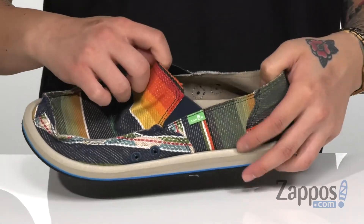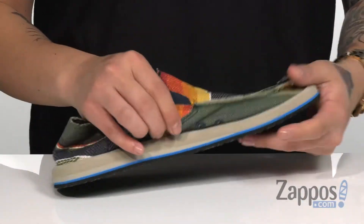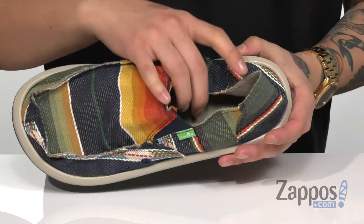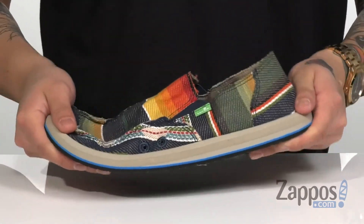That's gonna provide an easier on and off. The heel is also collapsible if you want to wear it casually. You've also got eyelets on the interior for added breathability. A cushioned EVA footbed is going to absorb shock and keep you comfortable with each and every step. It's also got a nice shock absorbing design on the midsole.